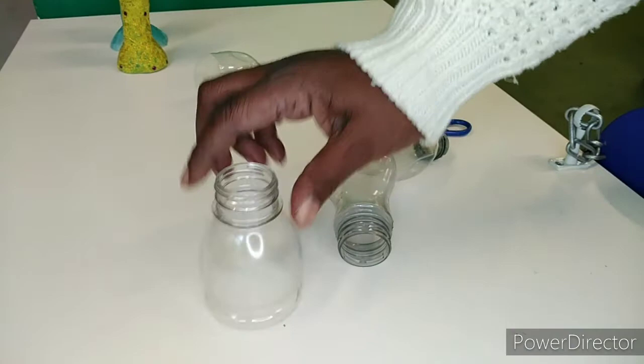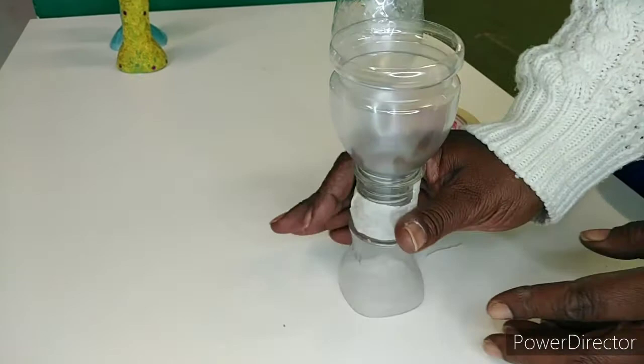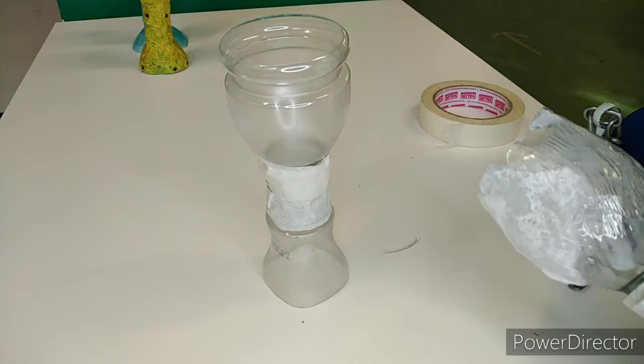Now it's time to use the masking tape to tape them together. Once you feel they are securely put in place, it's time to add tissue paper and glue to coat the plastic.